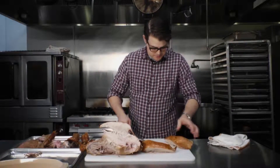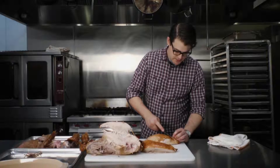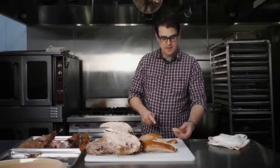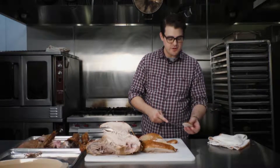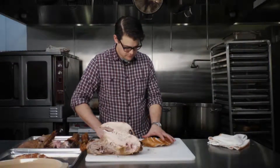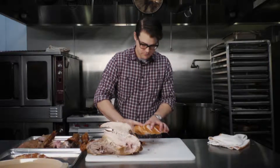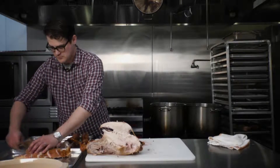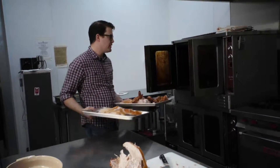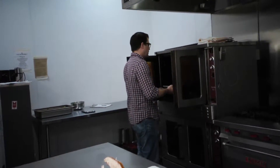To slice the breast, I slice at an angle. I don't like the slices to be too thin — it gives you a little more skin, a little more surface area, and it's also a nice thick juicy slice. Sometimes I'll add a little bit of turkey stock to the pan just to keep everything moist, and then they go back in the oven.